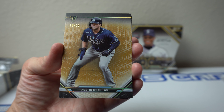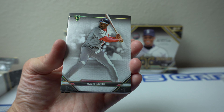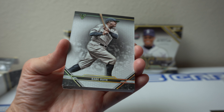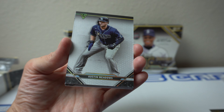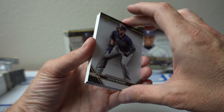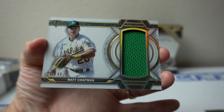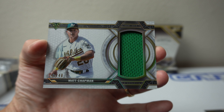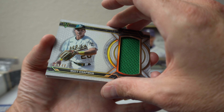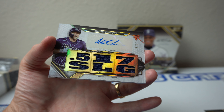Austin Meadows to /99. Verlander to /299. Ozzie Smith. Babe Ruth. Austin Meadows again. The hit's right here so I'm going to flip it. Matt Chapman to /48 — $48, what a weird number. It's a Unity Relic, it looks like. And the auto — Austin Meadows.